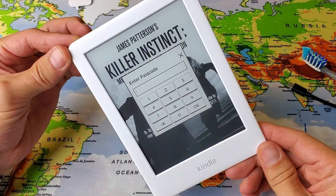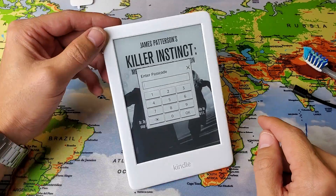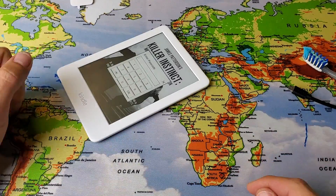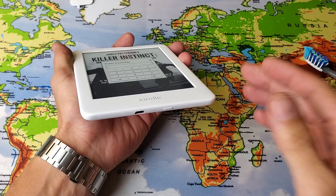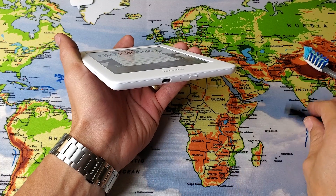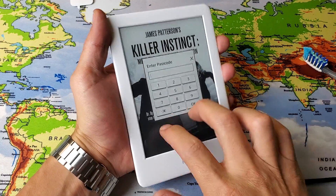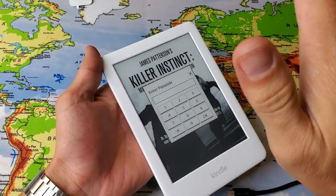If your Kindle still has a blank or black screen, the next thing — and this may sound kind of ridiculous, but it works on a lot of tablets and phones — grab your Kindle, go to your refrigerator, open up your freezer, pop it in the freezer, and leave it there for 30 minutes. After 30 minutes, take it back out and start from the first method: press and hold the power button, try that a couple times, then do the cable method, then do the tapping, the pressing on both sides of the screen, and the smacking.